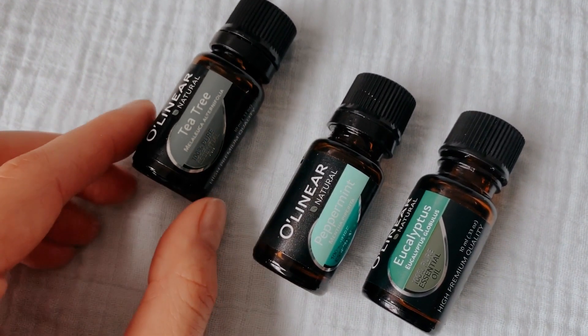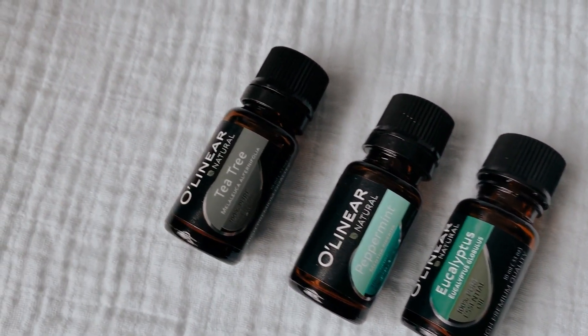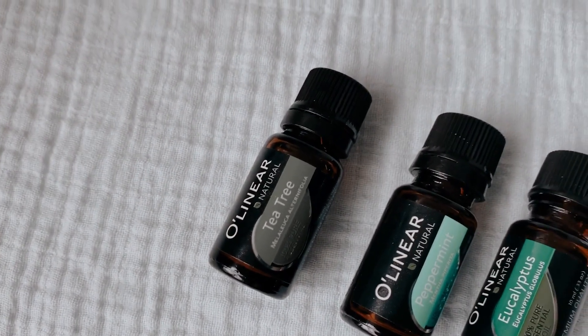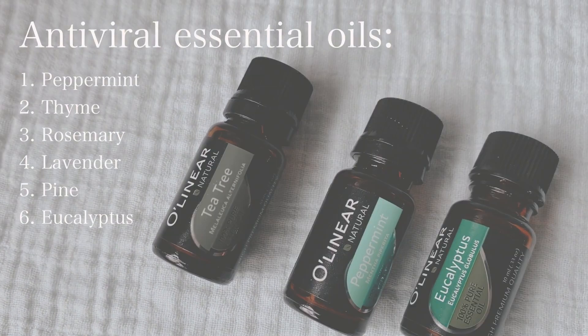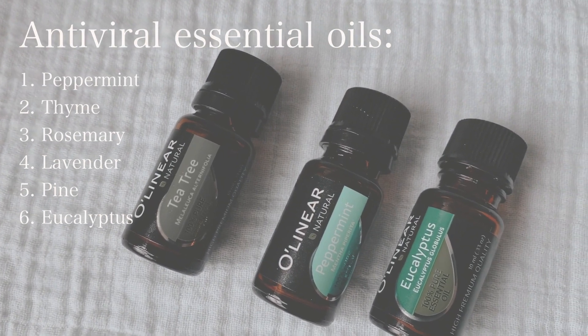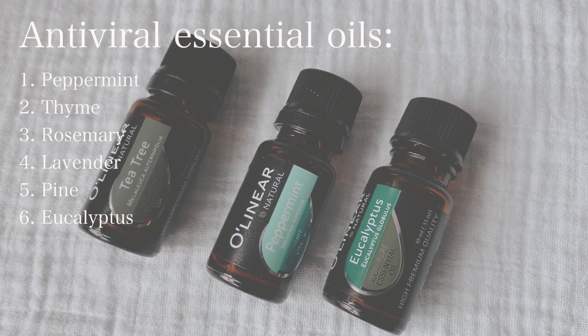Essential oils are natural alternatives that can help eliminate viruses with minimal or no damage. Which essential oils are the best for killing a virus? I would say peppermint, thyme, rosemary, lavender, pine, and eucalyptus.